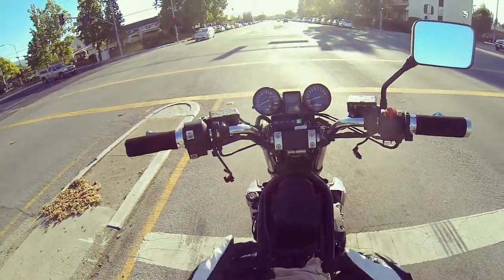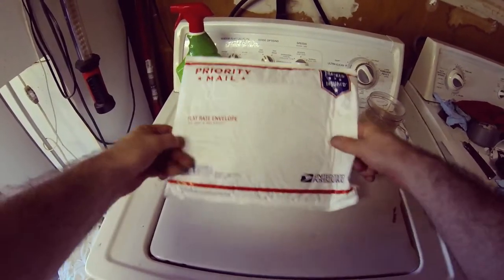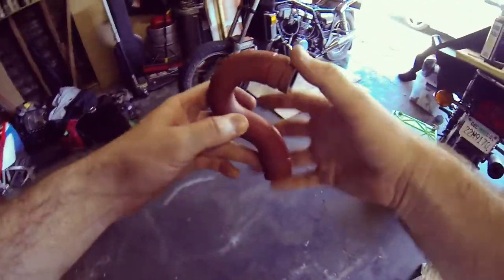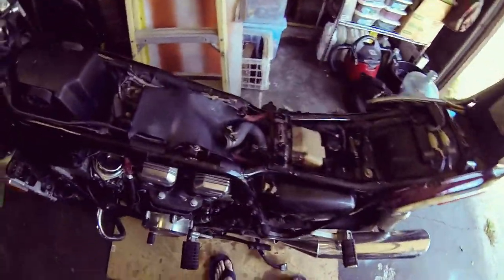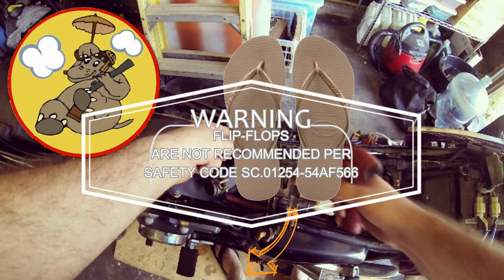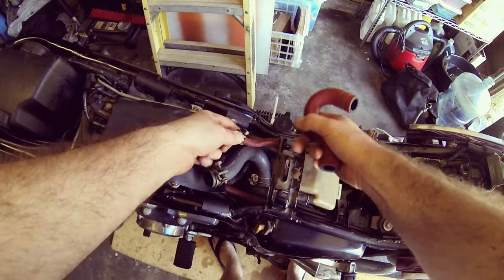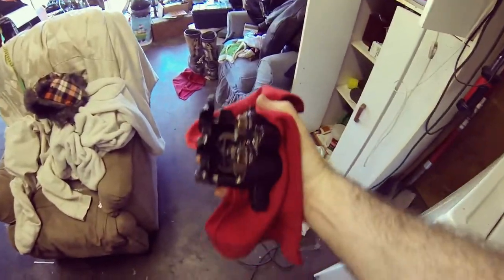I don't even have a gas tank. Got some more parts that I'm going to put on today actually. I just replaced this fuel line — you see this crack — so I put the new one on. A little clamp here on this fuel line.